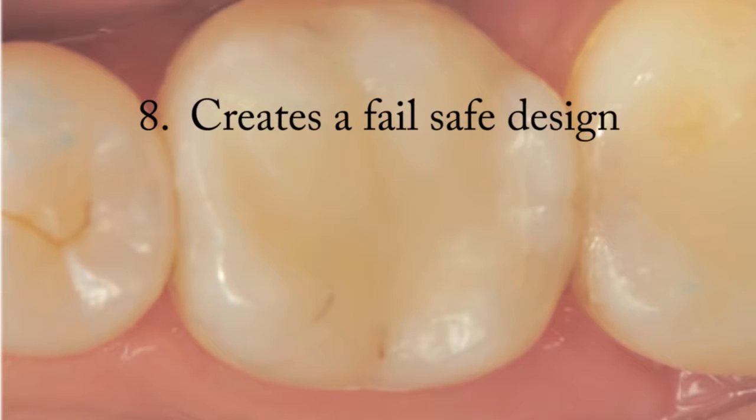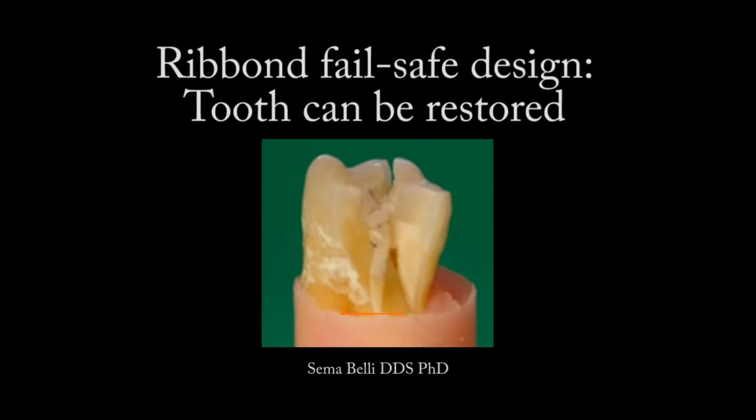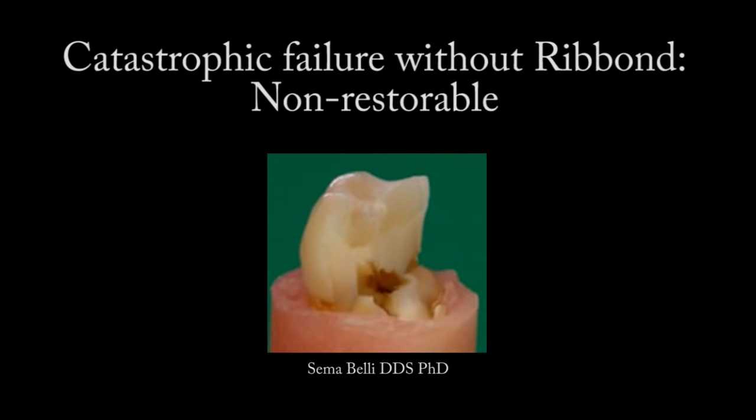Fail-safe design: studies demonstrate that if a crack starts in a Ribond reinforced composite restoration, the crack is redirected. If a crack leads to failure, the restoration tooth complex fails safely and the tooth can be re-treated. In the case of standard composite restoration techniques, when the restoration tooth complex fails, it tends to fail catastrophically and the tooth must be extracted.